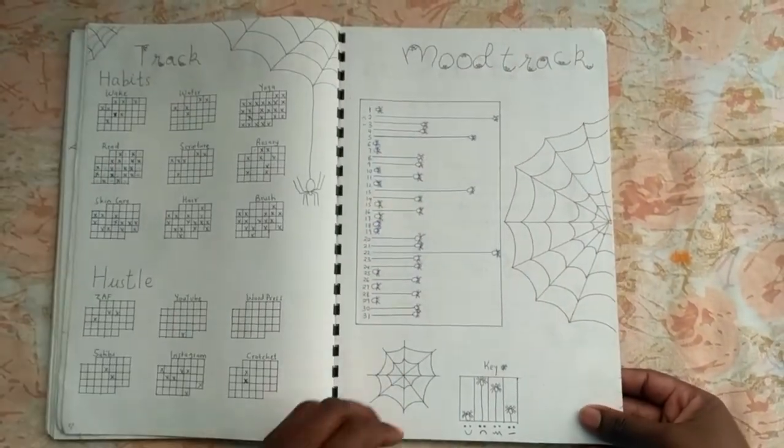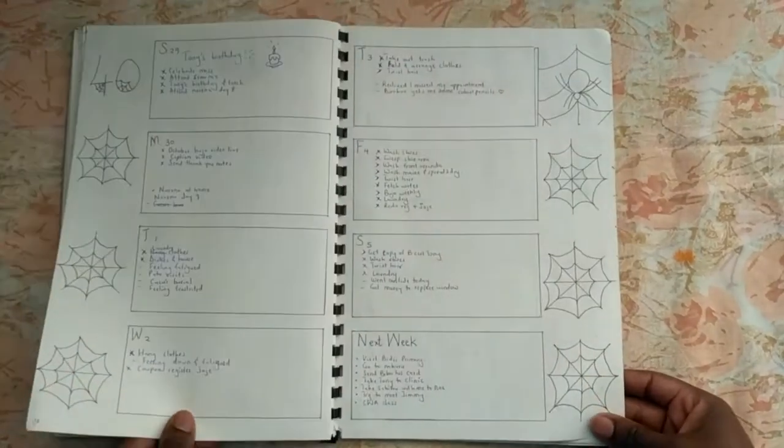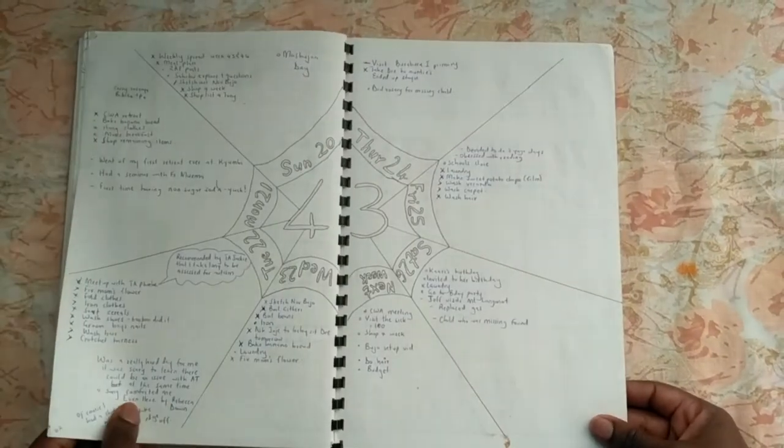For October, I had a web and spider theme. Though real spiders actually spook me, I had a lot of fun creating this one, and I think it came out really nice.